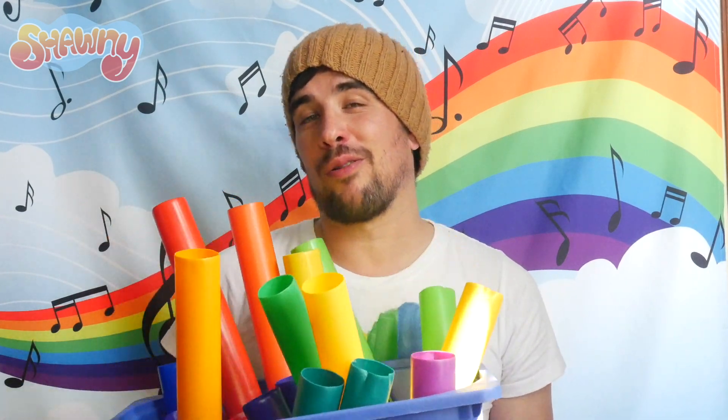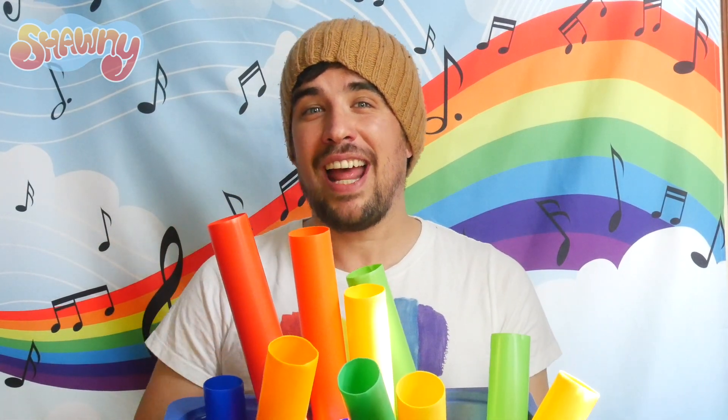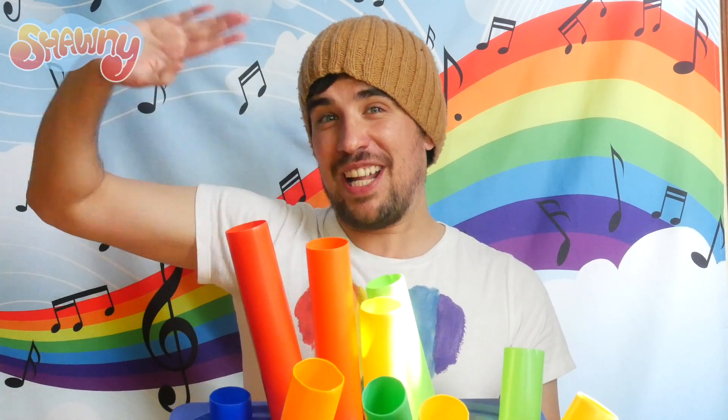And that's it for today, friends. I hope you had fun with the Boom Whackers. If you want some Boom Whackers of your own, you can get them at your nearest music store. I hope you had fun, and I'll see you next time. Bye, friends!